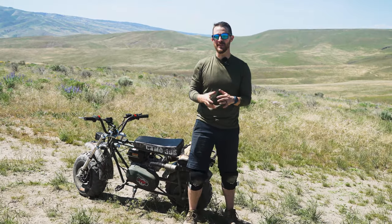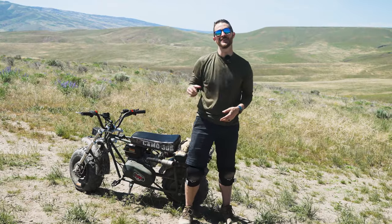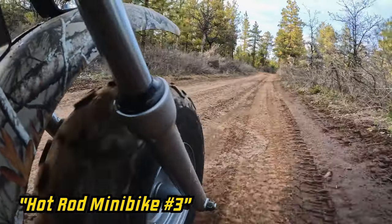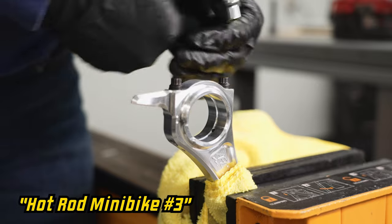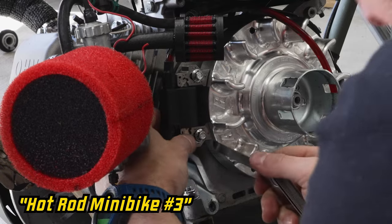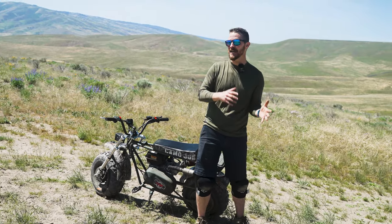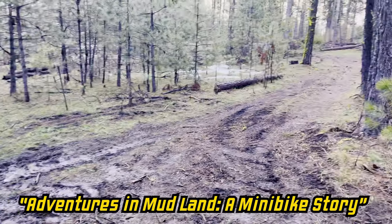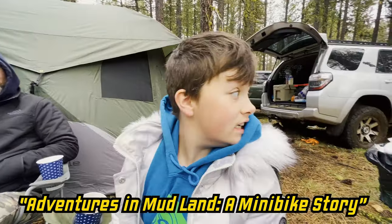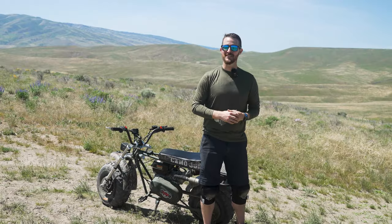Then the mini bike series went dark for a few years. We came back in 2022 for another build — this is when things got even more serious. We did a full Stage 2 race engine build on the Predator 212 Hemi engine and a bunch of other small improvements that made a huge difference. Last year's race didn't end up happening for us. We went down to Bickleton, Washington, and the conditions were insane. I had my wife and daughters with me, and we had an opportunity to get out of there while we still could. So we did. And that leads us to today.